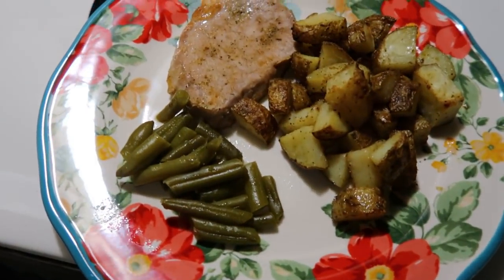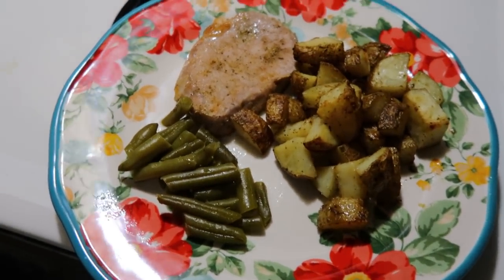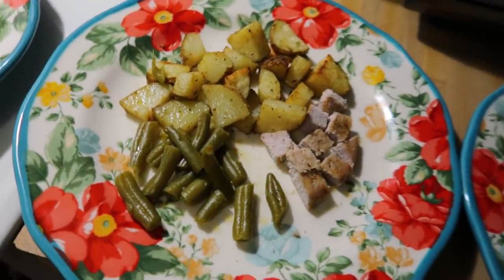I served the pork chops and potatoes with a can of green beans on the side, seasoned with some chicken bouillon, Badia Complete, pepper, garlic powder, and some butter.